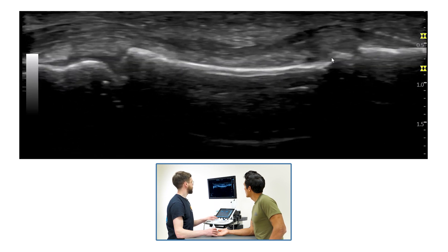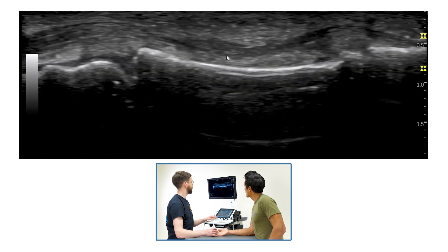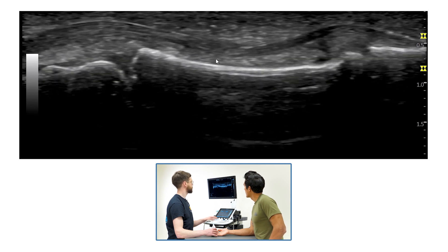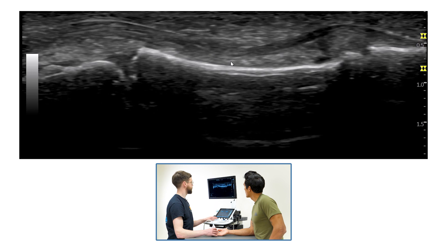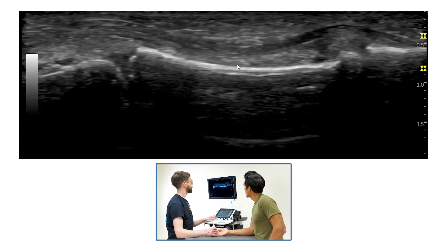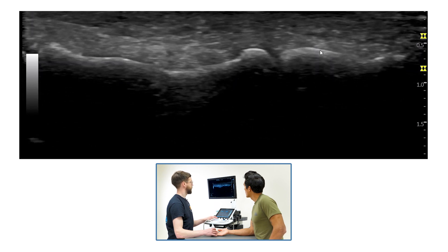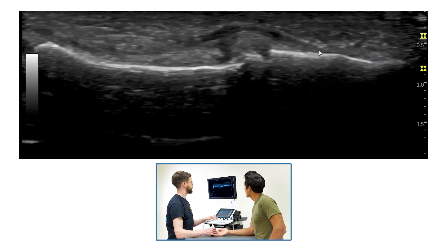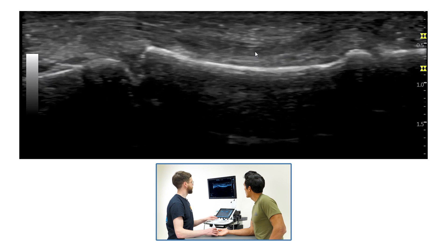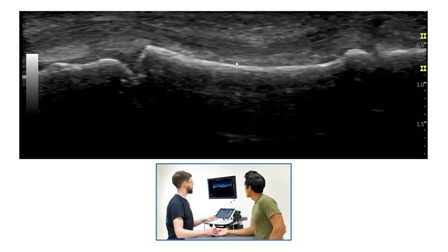The anatomy of the A4 is slightly different in the fact that one of the flexor tendons — the flexor digitorum superficialis — actually inserts and attaches into the middle phalanx here, whereas the tendon that attaches to the distal phalanx is the flexor digitorum profundus. So the area underneath the flexor tendons looks slightly different compared to the A2 pulley.